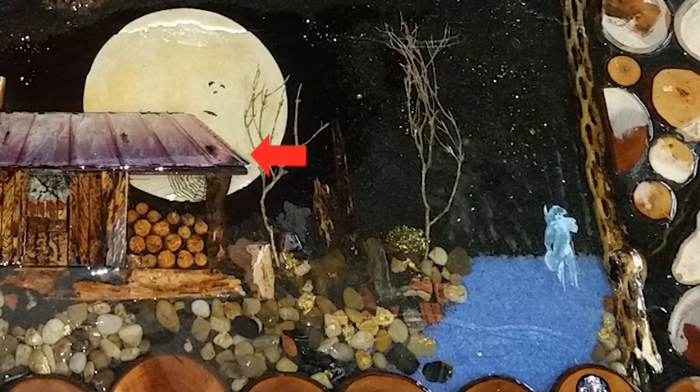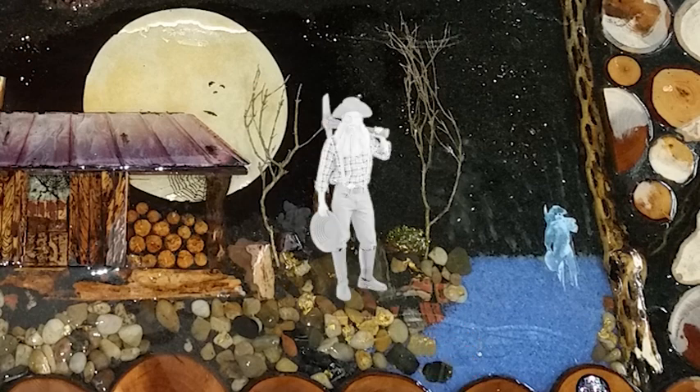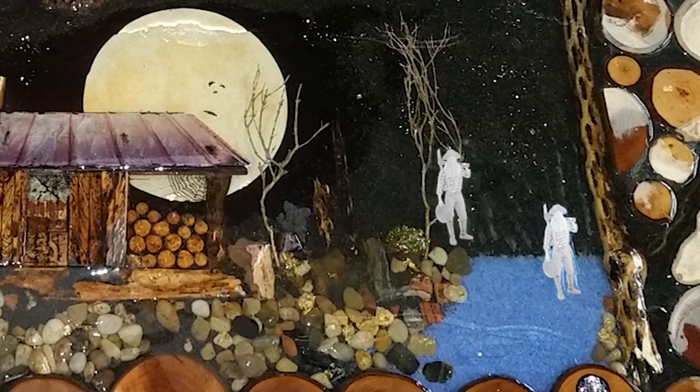We added dead cactus wood — that's cholla wood — and various rocks and ores, including petrified wood and river rock. We finished off with blue sand for the creek, and two old prospectors carefully drawn and painted with luminescence, positioned behind the central tree and standing in the creek.